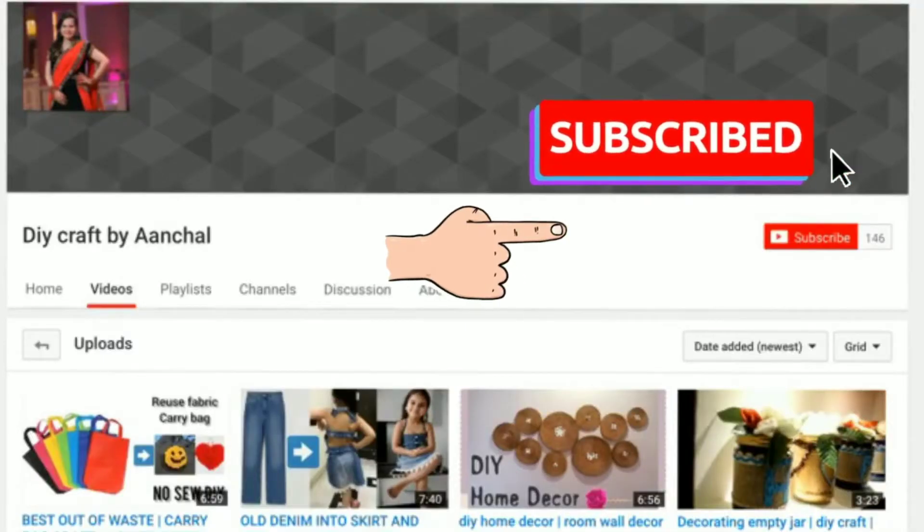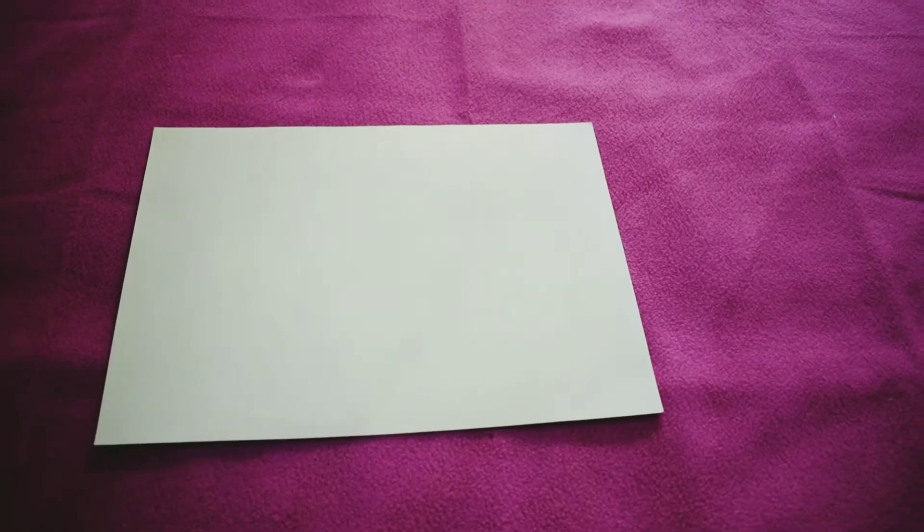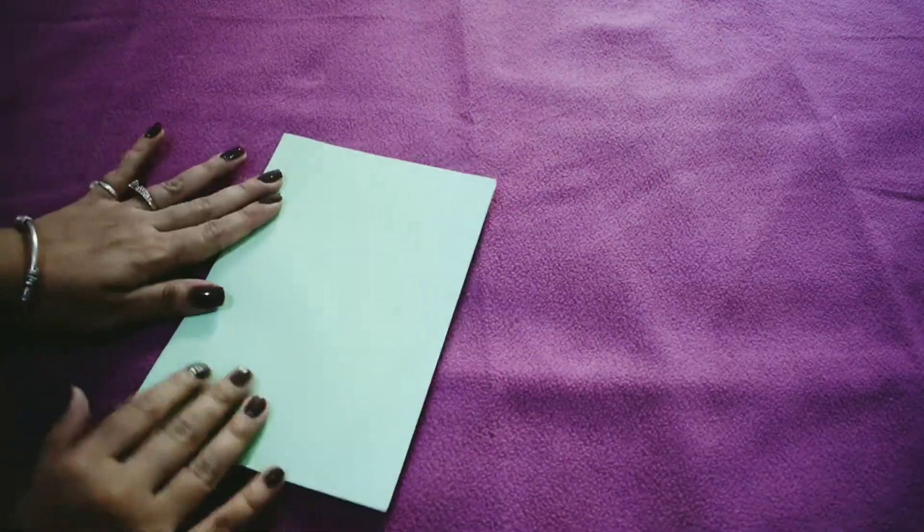Hello guys, I'm Anshal, welcome back to my channel. Today we will learn how to make tuxedo cards in two ways, so let's get started. Don't forget to subscribe to my channel, and in this video I will be giving away customized masks, so watch till the end.